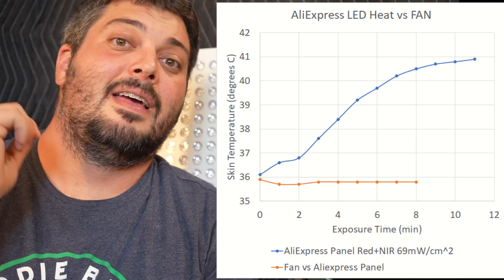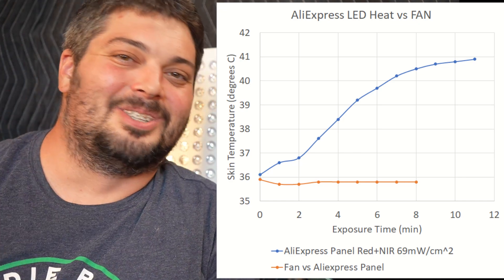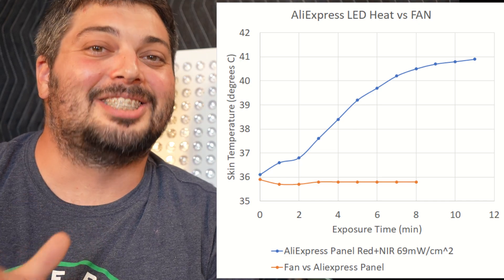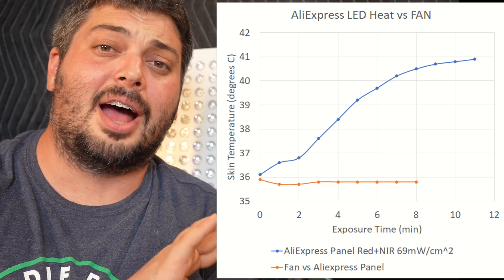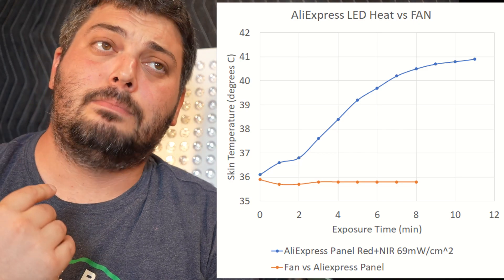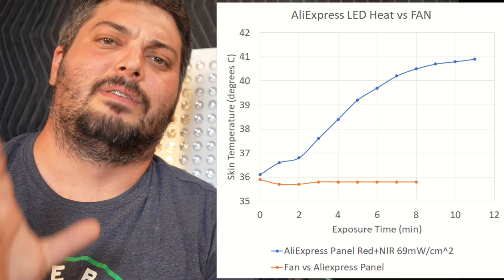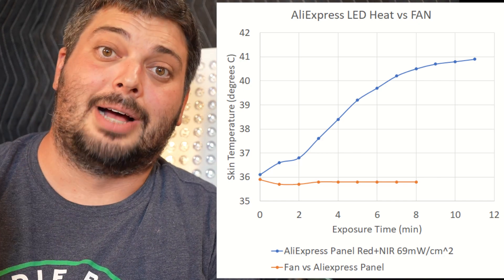With panels claiming 150, 170, 180, or 200 milliwatts per centimeter squared — if those numbers were real, you'd probably be burning yourself pretty quickly. I've gotten emails from people saying they're feeling a burning sensation with competitor products but not mine. They thought it was weird and wondered why my product wasn't burning them, because they'd been led to believe burning was normal with red light therapy. It's a mess — we've gotten to a point where everyone has completely forgotten the basic definition of photobiomodulation.